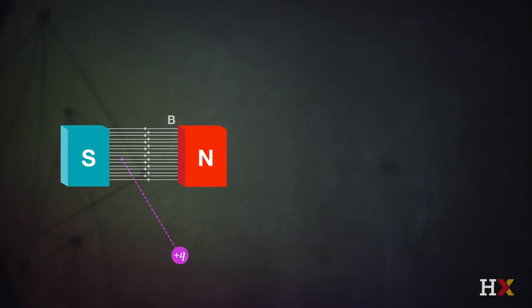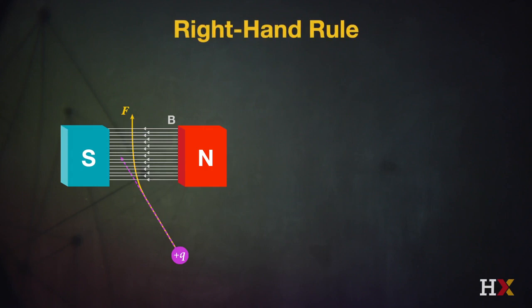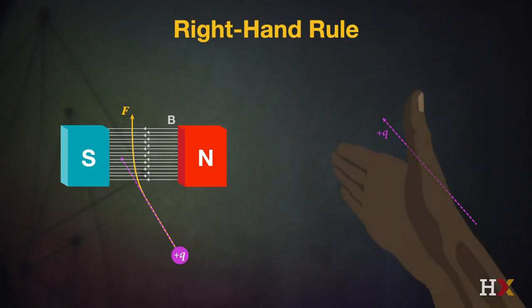The velocity of that positive charge into the magnetic field creates a force that deflects that charge. We can use the right-hand rule to determine what that direction is: if I point my fingers in the direction of the positive charge and rotate my fingers into the direction of the magnetic field, the force on that positive charge follows the direction of my thumb. That's the right-hand rule.